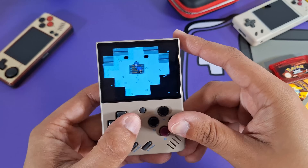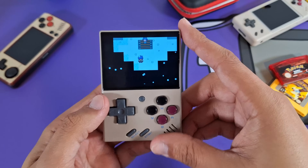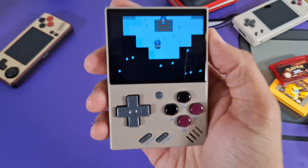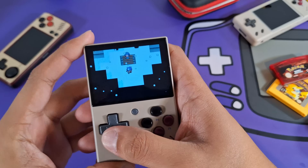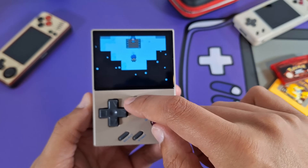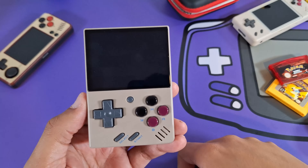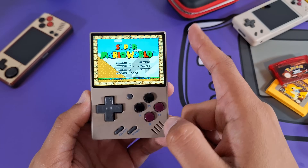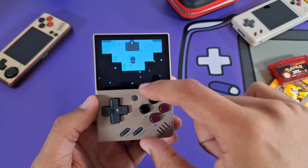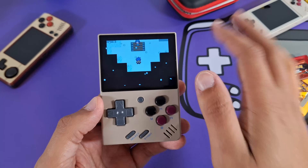The MiYoo Mini's screen scales better for Game Boy Advance. Here I'm playing Pokemon Unbound, a Pokemon ROM hack, and I've been having an absolutely amazing time — I've basically been using this exclusively as my Pokemon machine. I want to show some features of Onion OS, which is what makes the MiYoo Mini so special. You can press this little button and use the game switcher to swap from game to game — say I want to go back to Super Mario World, I can quickly switch and resume right where I left off.